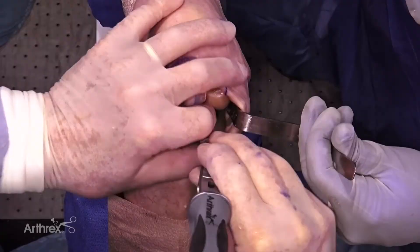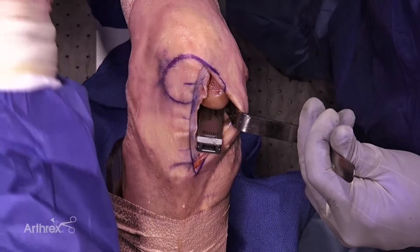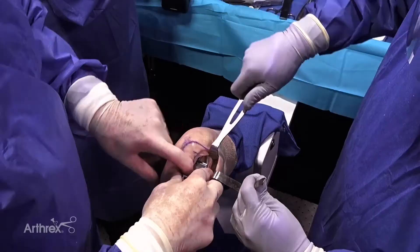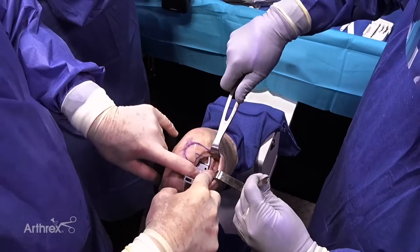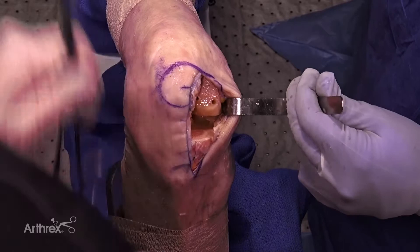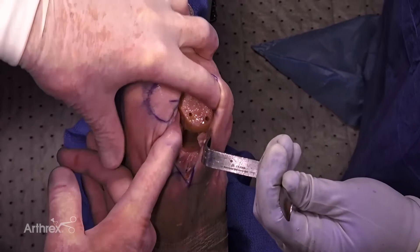Now we're back in flexion. We take our eight back and place that in the flexion space. We are going to take eight millimeters off of the posterior femoral condyle. That slides into place, and it's very important to make sure that we are flush with the cut surface of the femur. We pin that into place. So now we've taken our posterior condyle as well.